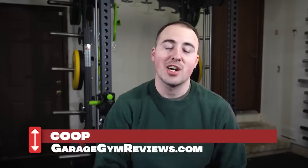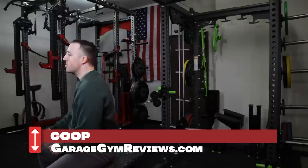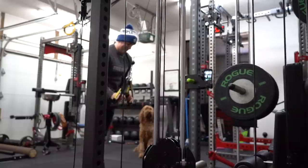Hey guys, this is Coop from garagegymreviews.com, and today I'm talking about this — the Prime Prodigy Rack, one of the most hyped-up racks this year. It basically combines a functional trainer with a squat rack in a premium package that also has a premium price point. I'm going to go through all the accessories, all the details, and tell you if I think it is worth it. Let's get into it.